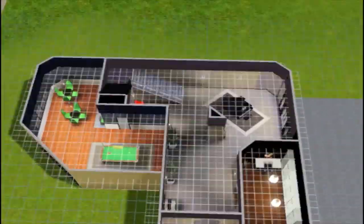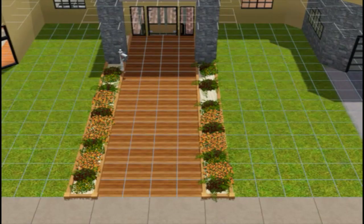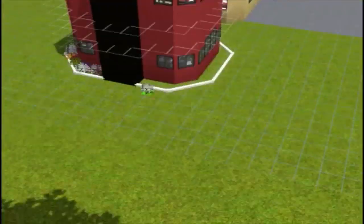Now doing all the landscaping — adding some shrubbery, changing the path a bit, adding some hedges and flowers. We're almost at the end of the video.